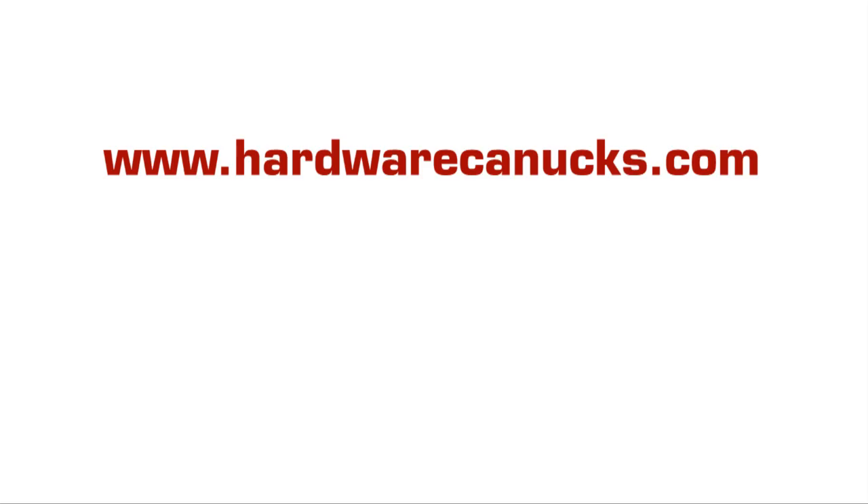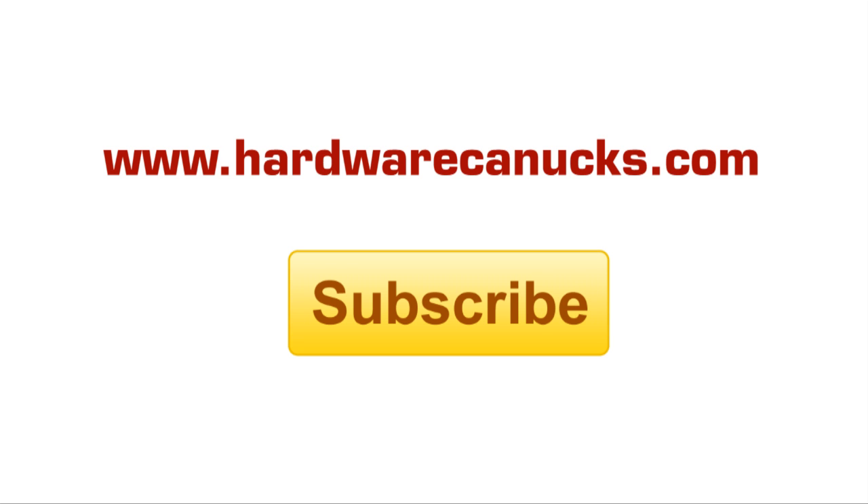And that's our look at the Lamptron Fan Controller Touch. I hope you enjoyed our product showcase — make sure to subscribe. We have plenty coming up over the next little while that I'm sure you're really going to enjoy. See you next time.